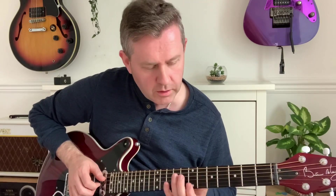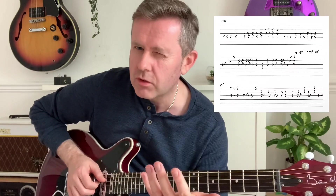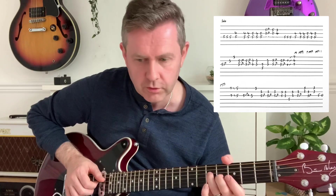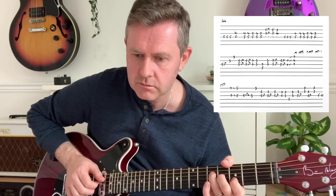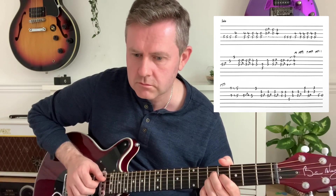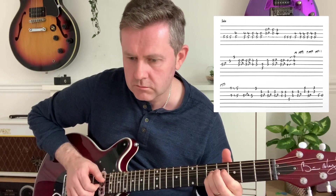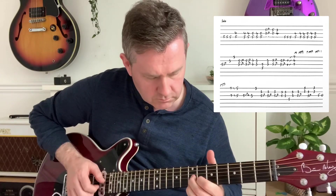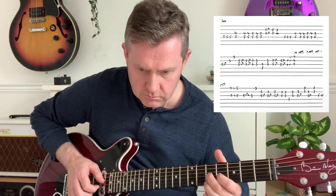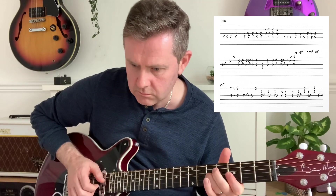We've got that open position there. All the way through the solo I'm just relying on the fact that the guitar tab is on the screen as opposed to shouting out all the names like a bingo caller. As always, thank you for watching.